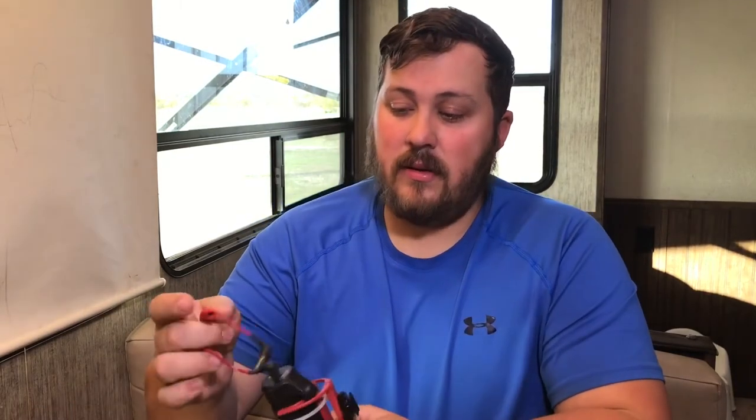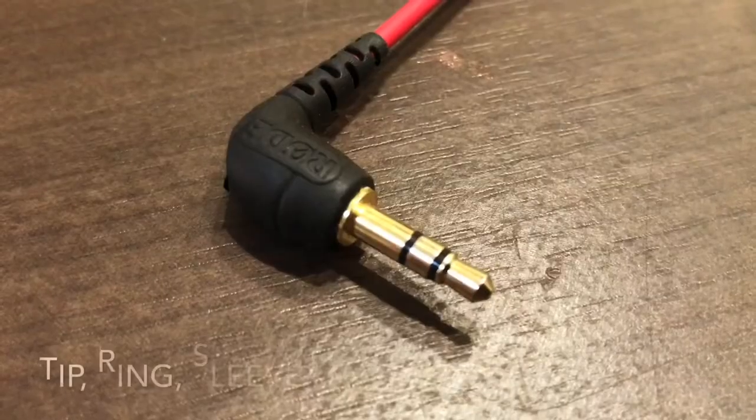Now you might be asking yourself, why do I need this adapter? Don't they just plug in? Well, there are two main differences to consider. One is the terminology — this right here is called a TRS, which stands for tip, ring, and sleeve. With the advancement of headphones and microphones being put into headphones, they needed to add another ring onto the 3.5mm jack. That extra ring is what makes it a TRRS. More expensive microphones, like the one I'm using now, only have the TRS adapter.